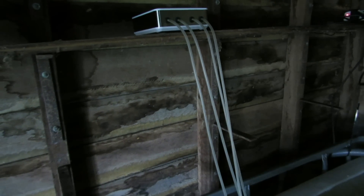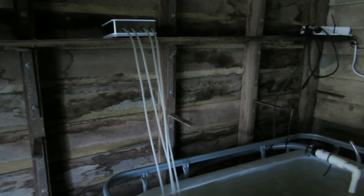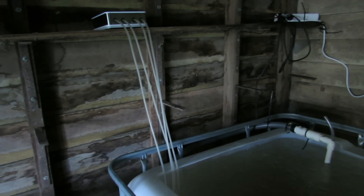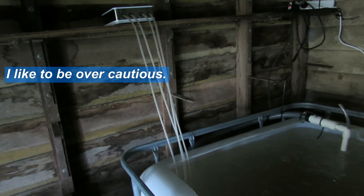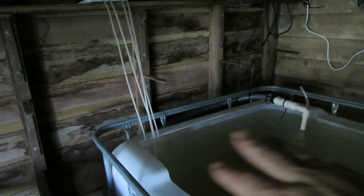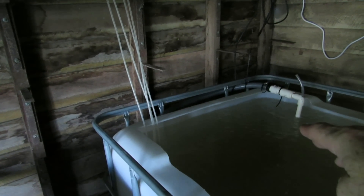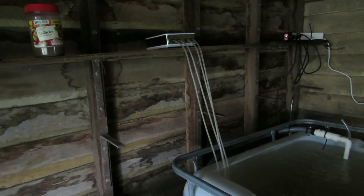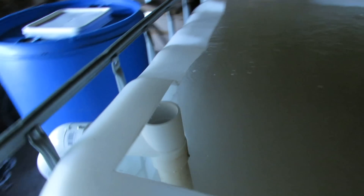Up here on a shelf we have a backup air compressor running full time — it runs 750 liters an hour into the system, so the venturi isn't strictly needed, but you can never have too much oxygen. This unit runs 750 liters an hour and also has two lithium-ion batteries inside, giving around 10 hours of backup battery time. The box says 40 hours, but realistically no more than 10. Ideally power would be reconnected within an hour or two.